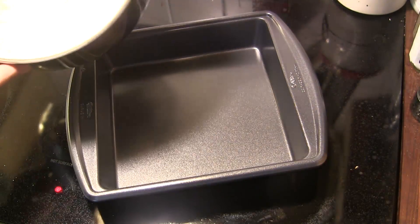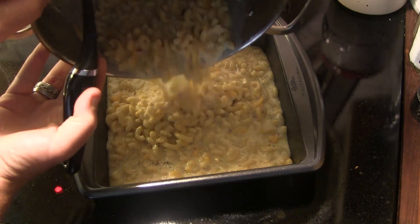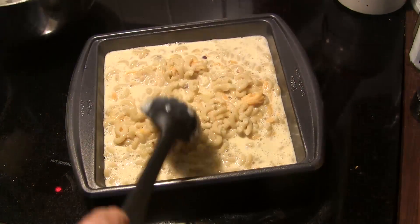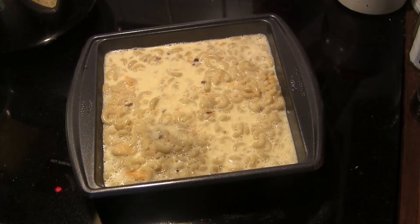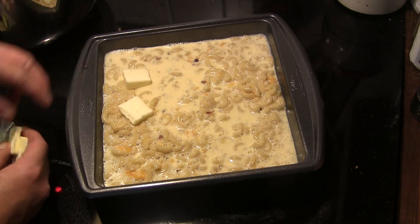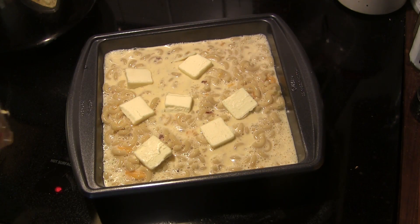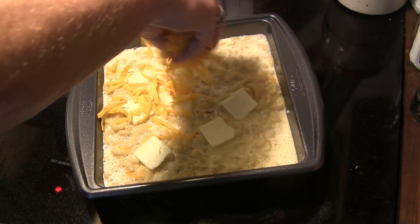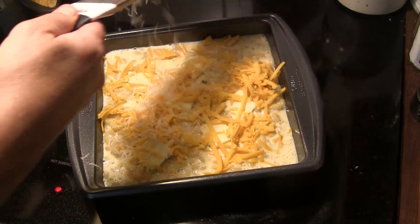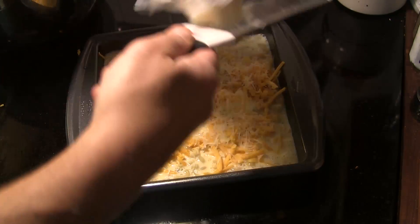Once we have all that mixed together, we are going to put it in our baking pan — I'm just using a nine by nine baking pan, about two inches deep. We're going to spread it out evenly. Then I've got four tablespoons of butter that I've cut into squares, and we're just going to layer that out on top. Then I'm going to top this with a little bit of extra shredded cheddar, and then grate on a little bit of fresh parmesan just to top that off. And now this bad boy is ready to go to the grill.